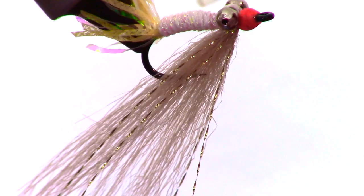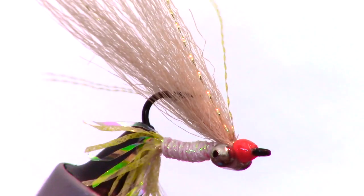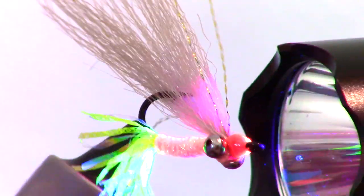Bone Dry is a UV curing resin that is super thin, penetrates the thread wraps well, and cures quickly. Just paint it on the thread wraps with the built-in applicator and add some over the eyes, then zap it for a few seconds with your UV light.